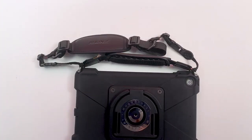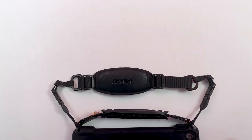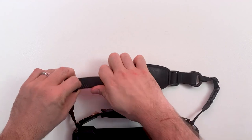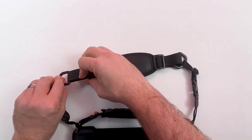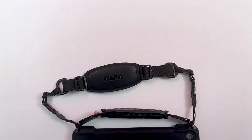Make adjustments to the length of each strap as needed. To adjust the length, you'll slide the two sets of buckles along the nylon strap. Slide the buckles away from the center to extend the length of the strap and towards the center to shorten it. Adjustments are easier to make when the strap is loose.